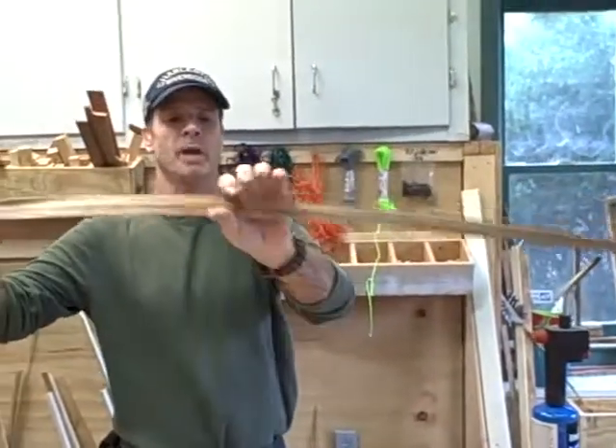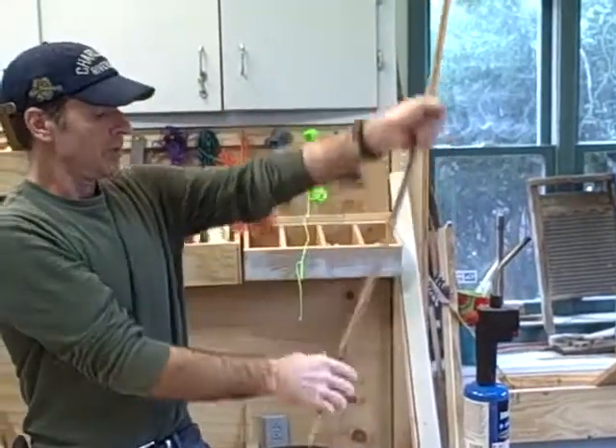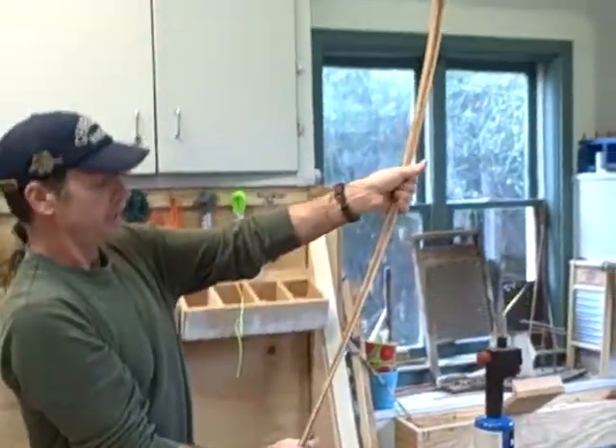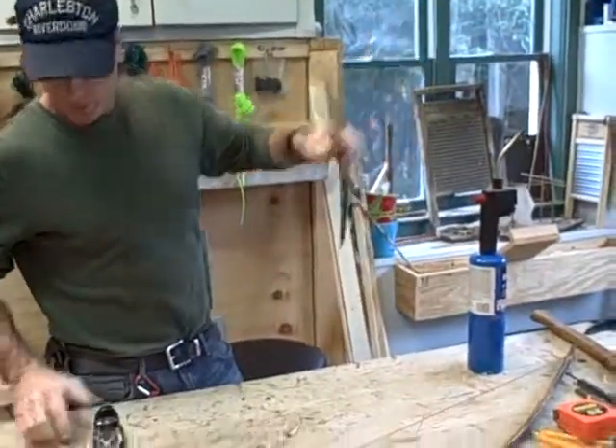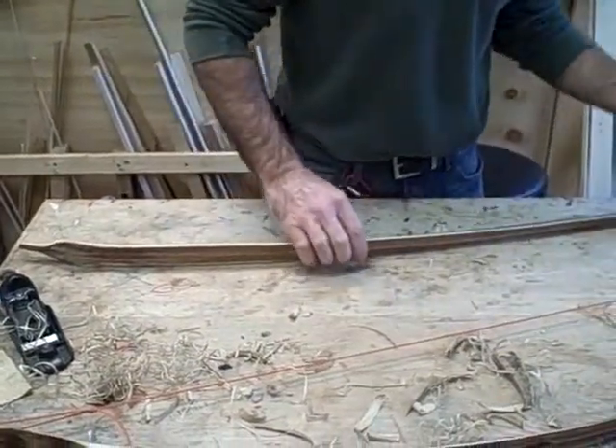I'm going to check the tiller — I'm going to bend it. As long as it's bending through the middle and it's even on both sides, I know that the material has been taken off correctly. The rounded side is the belly — that's the side that you hold. The snake pattern is the top of the bow, the head is the top, and the tail is the bottom. Now, for us to get this snake pattern, we're going to use fire.